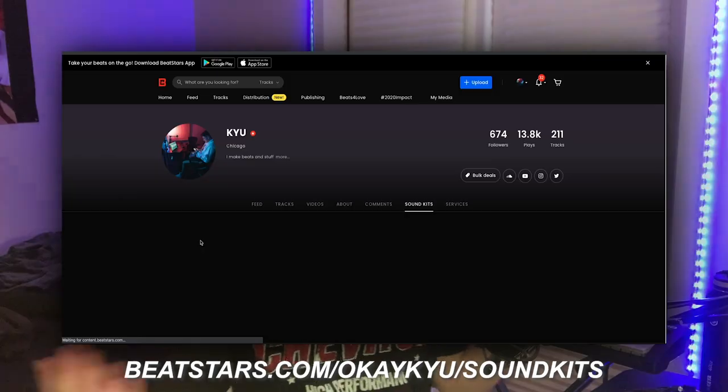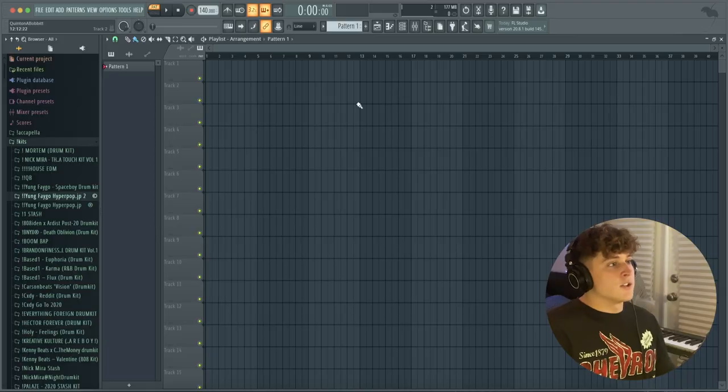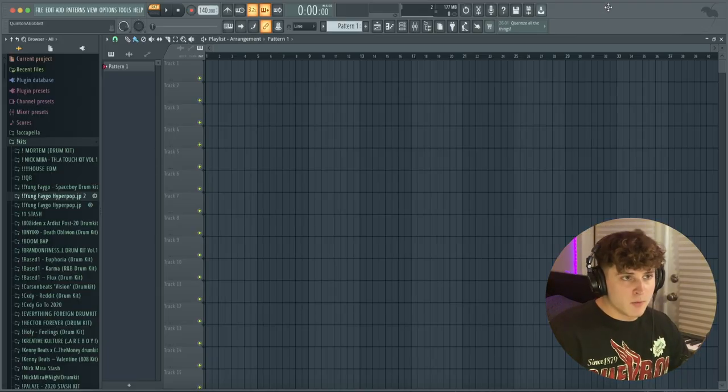Without further ado, let's get into the video. For this video I think I got something pretty cool — I'm gonna make a drill beat. We're gonna go over how to make the melody, how to get that drill beat balanced, and everything in between. I'm gonna do this in a beginner style so you guys who really don't know how to make beats at all can follow along. I've got FL Studio pulled up right now.